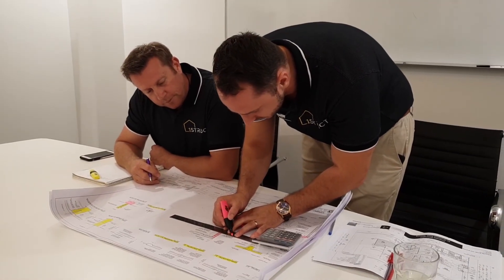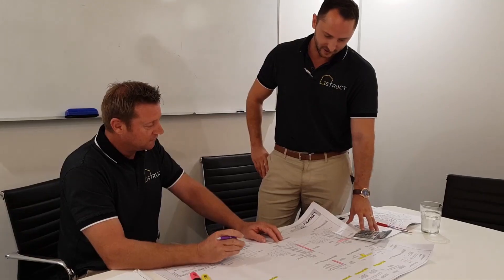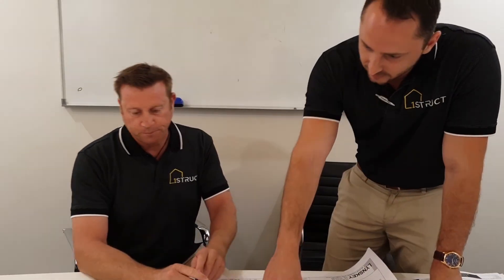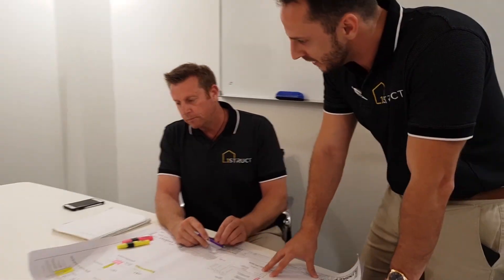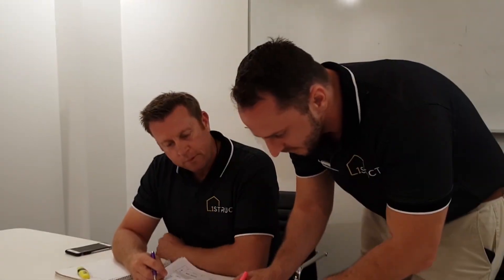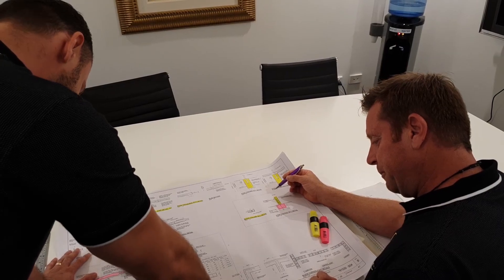In step one, we complete an analysis of the existing plans versus the proposed plans. Here we identify how much the house needs to be raised, if the house requires repositioning, and how the existing structure needs to be modified.